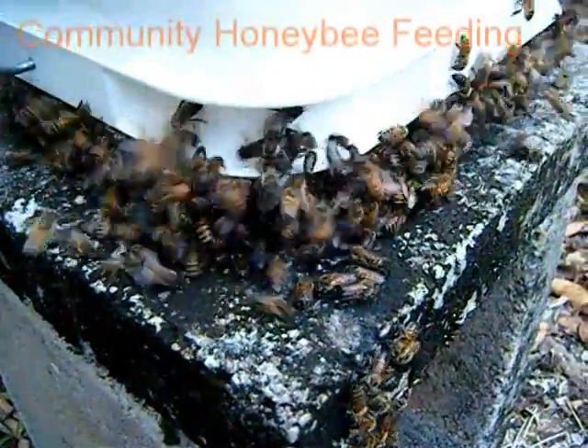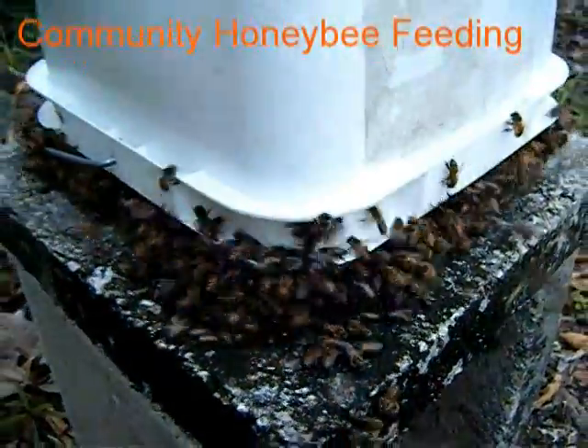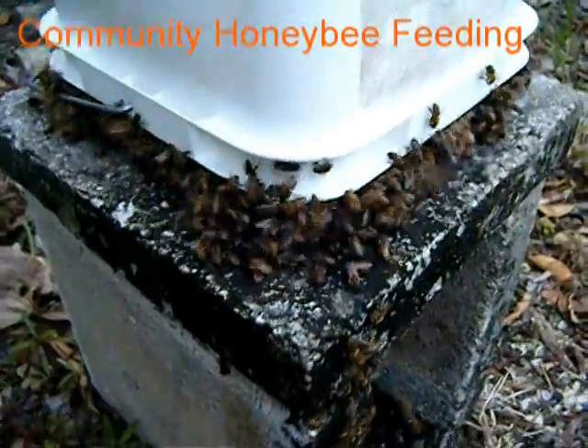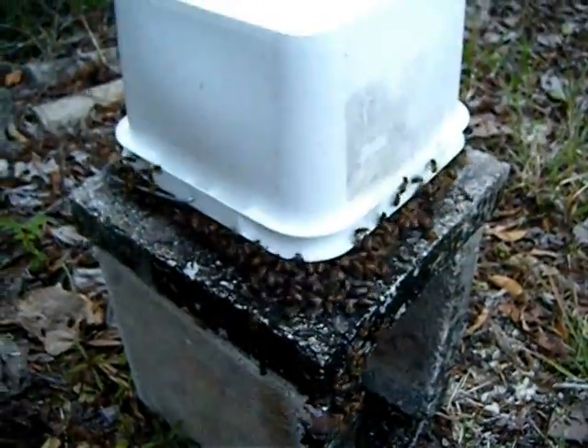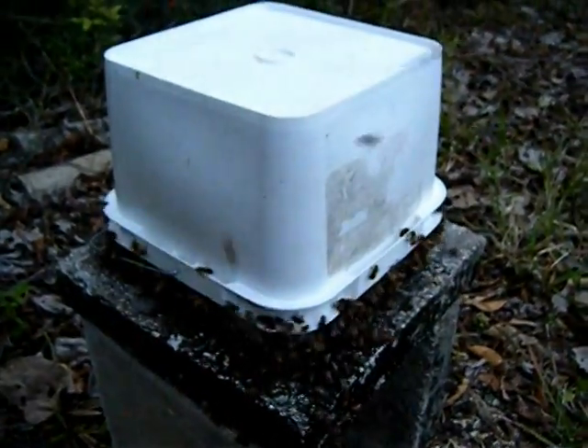This is a short clip on two different types of community honey bee feeding. Warning: this should not be done around your hives or in your apiary. It should be done around 30 yards or so away from your apiary.